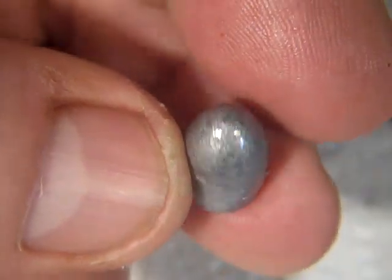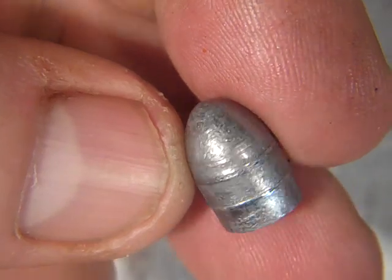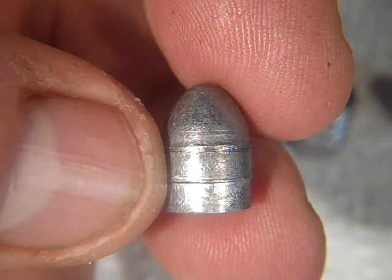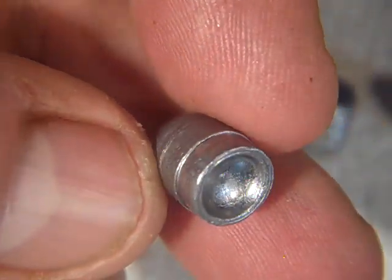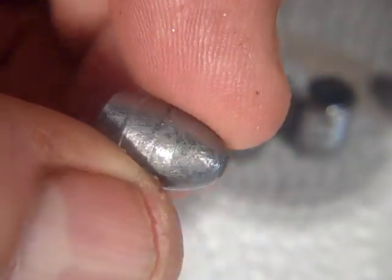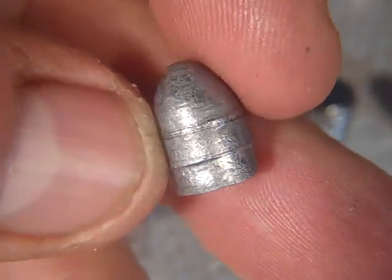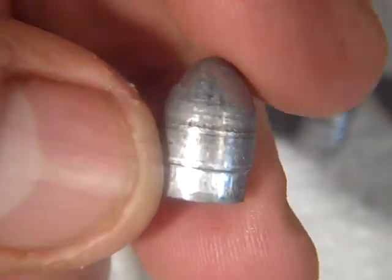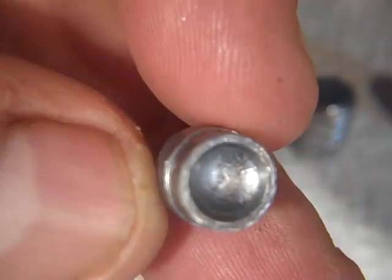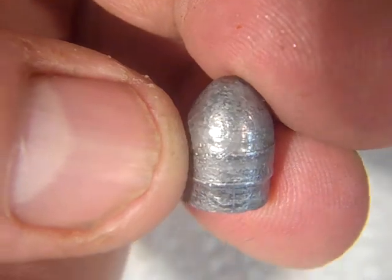The powder coat didn't throw off the specs like it often does. If you just powder coat bullets out of a mold, they get bigger because the powder coat takes up room. A lot of guys run them through sizing dies, but this is run through a swage. So that's all done. This one's completely done — a 120 grain bullet for a 38 rimfire. Complete.